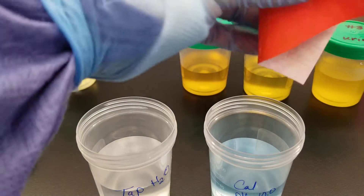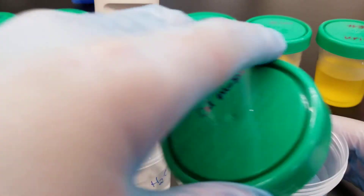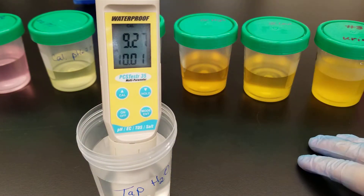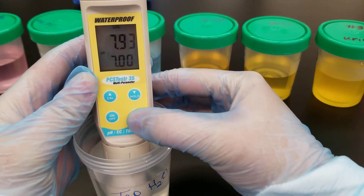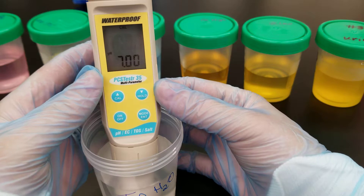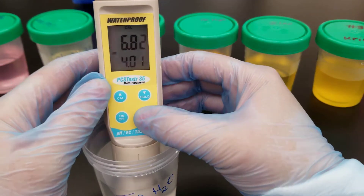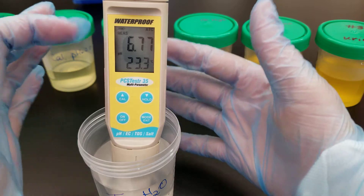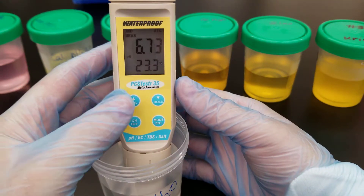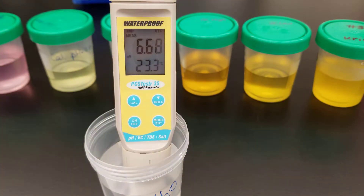Wipe straight down to remove excess fluid and put it back in the tap water. Now we're going to move on to the measurement screen. To get out of calibration mode, we press Cal again, and that takes us out and immediately puts us in measurement mode.